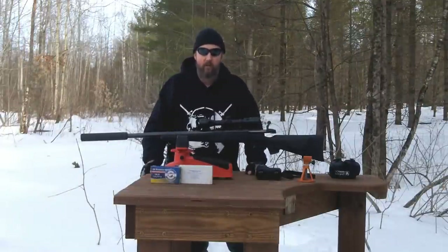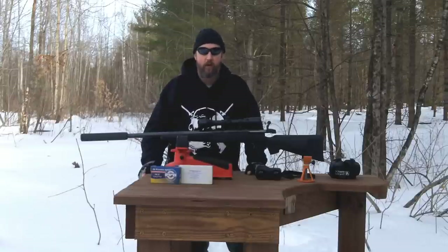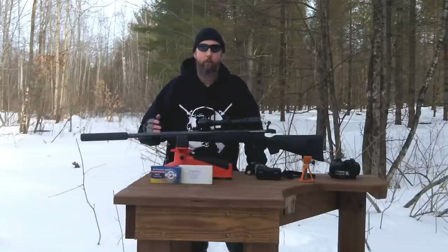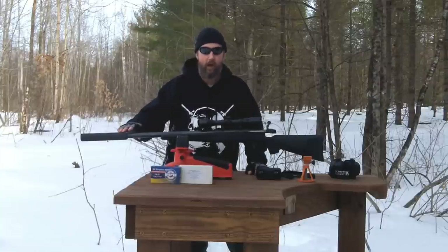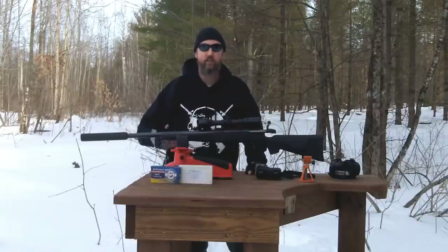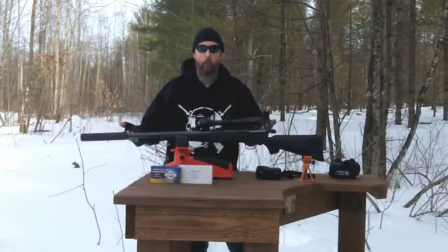In reading the comments, there seems to be some confusion over how effective the Kestrel sound suppressor is. It's very effective, but unfortunately cameras don't translate that very well. So we're going to shoot unsuppressed so you can hear that, shoot suppressed with supersonic ammo, and suppressed with subsonic ammo. And hopefully by putting all three together, the difference will be obvious.